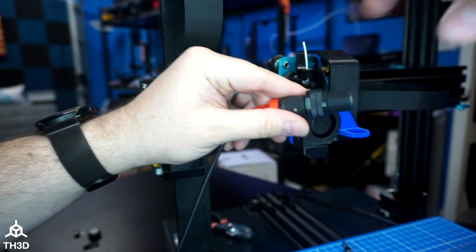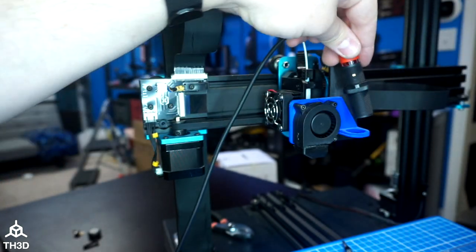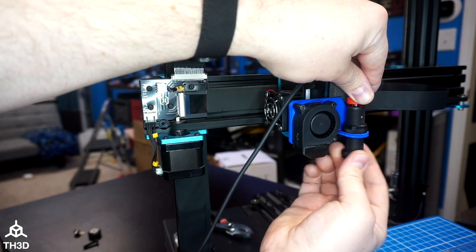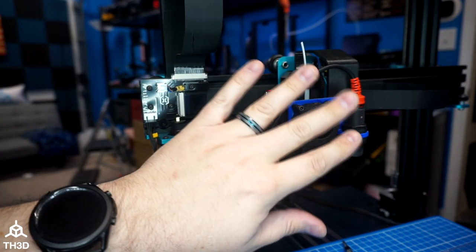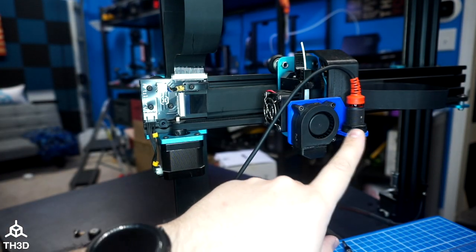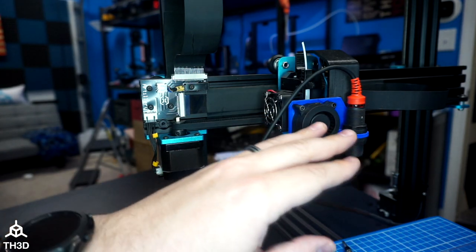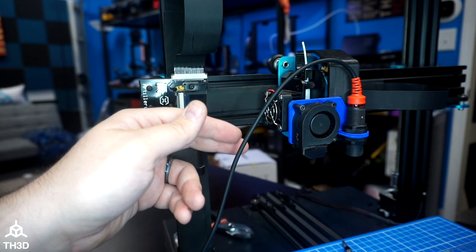Go ahead and take one of the nuts off your sensor, then place it into the sensor mount. Put the nut that you took off back on the bottom and snug it up. Once the kit's installed, we will need to go through the proper height adjustment and calibration of the sensor. Right now we're just concerned with routing this wire safely so it doesn't interfere with anything on the carriage.